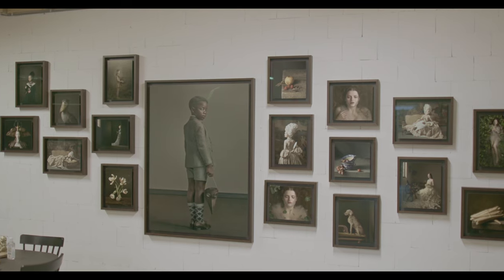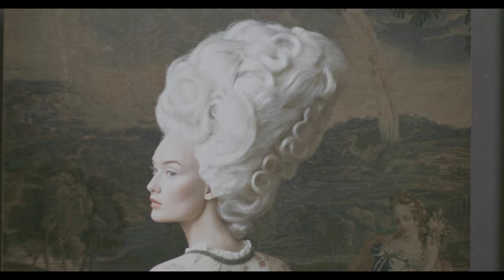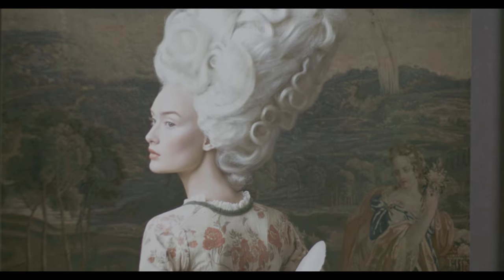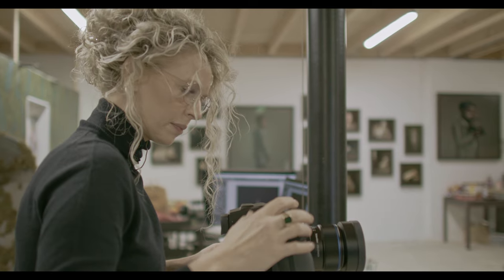My name is Jamie Woudt-Binnendijk. I'm a fine art photographer from Holland. When I was shooting with the DSLR, sometimes your images are more forgiving because you saw less. The first moment I shot with the Phase One, I was like, okay, this is what I need to take that extra step.